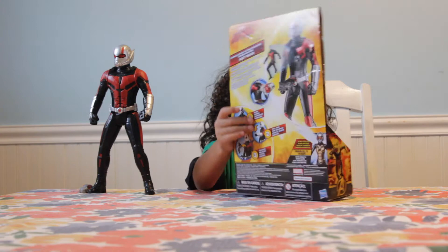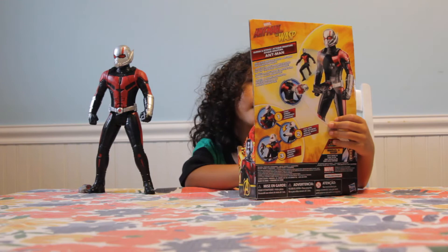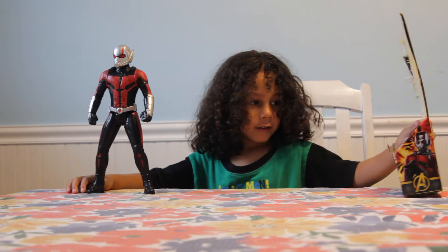You could also get the Wasp — that's all I need, right? But she doesn't have the same feature as Ant-Man. There are some strings in the front. Look at these Ant-Man figures — they're all the same. So let's talk about Ant-Man.